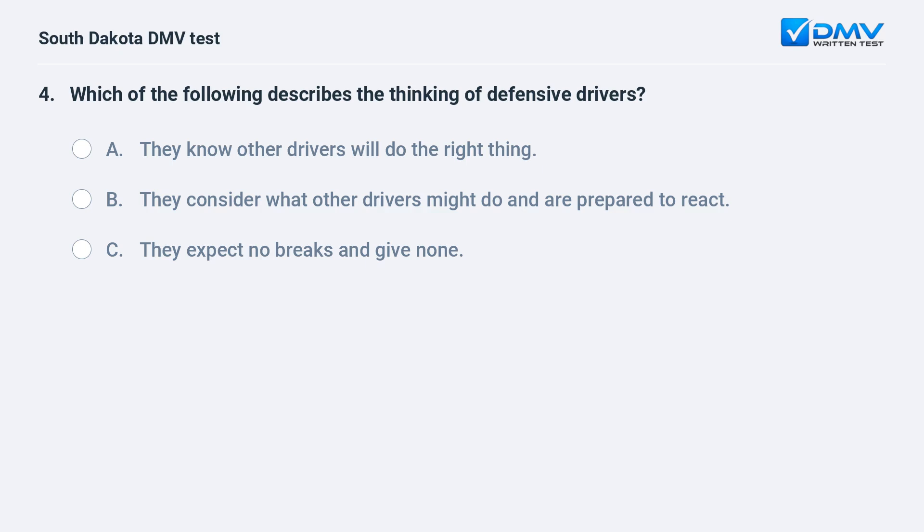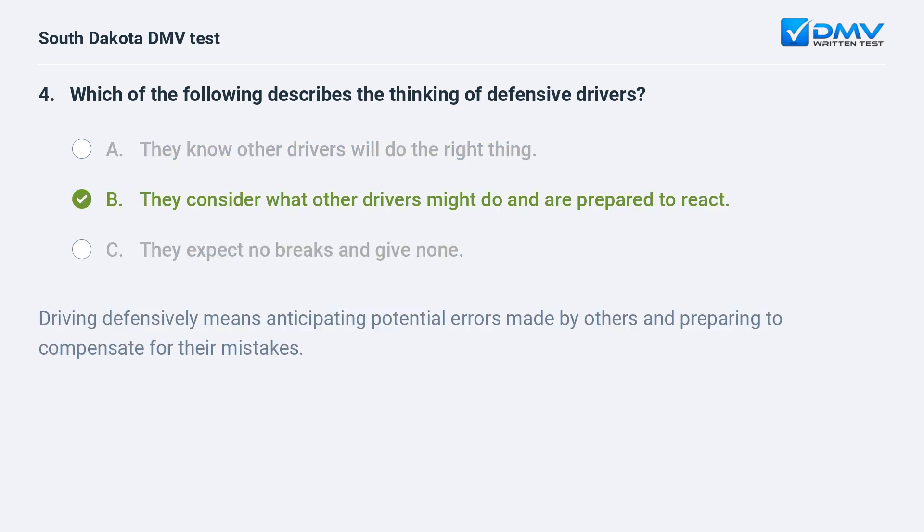Which of the following describes the thinking of defensive drivers? A. They know other drivers will do the right thing. B. They consider what other drivers might do and are prepared to react. C. They expect no breaks and give none. Answer: B. They consider what other drivers might do and are prepared to react. Driving defensively means anticipating potential errors made by others and preparing to compensate for their mistakes.